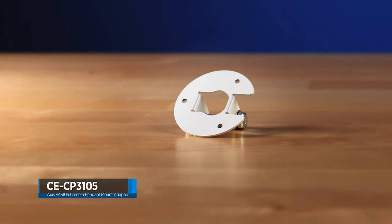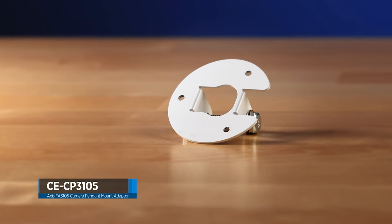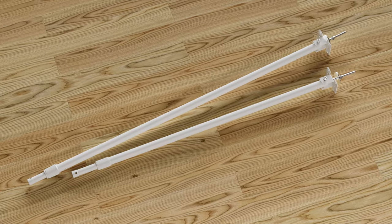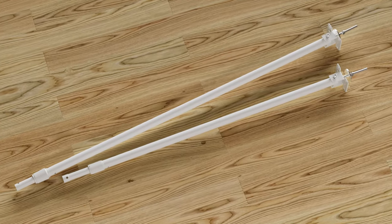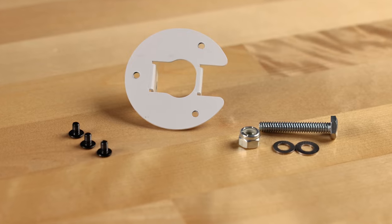The CE-CP3105 is a pendant mount bracket specifically designed for AXIS FA3105L cameras. The CE-CP3105 is compatible with all CP-Series Telescope and camera poles and includes all mounting hardware required to pendant mount the camera.